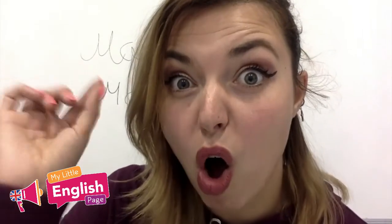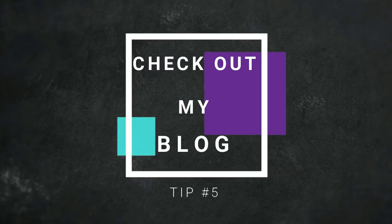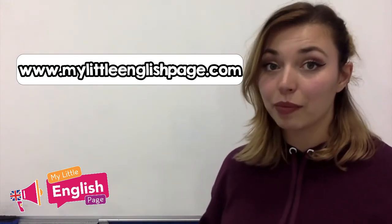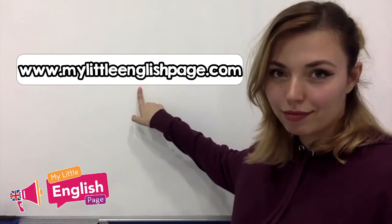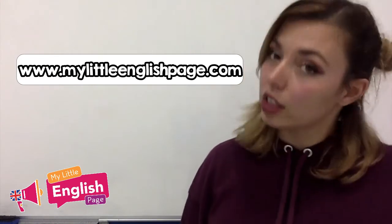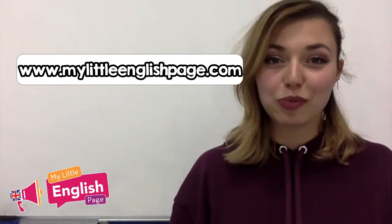Alright guys, we have reached the last tip and it's the best one. My tip is to go check out my blog. Why is this such a great tip? Well, I spend a lot of time designing activities and materials, and what I've done is I have put them all — or most of them — right there. And the super cool extra thing is it's all free. All you have to do is click and download. So in return, I would really appreciate if you could just give a little like to the video and subscribe to the YouTube channel.